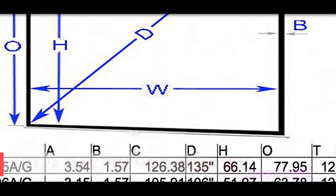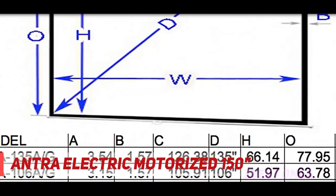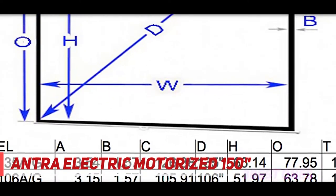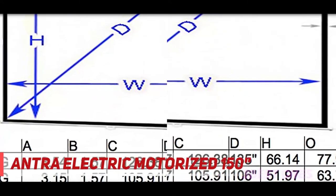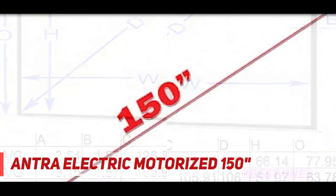Starting at number 3, the Antro Electric Motorized 150. The first thing you need to know is this thing ships on a freight truck. If you do not have an extremely wide and long driveway with turns that a huge semi with an extremely long trailer can make, you need to make sure you have a truck or other method of meeting the delivery guy so you can bring it to your home.